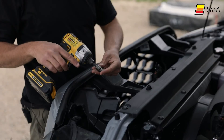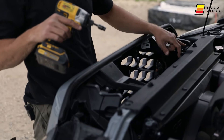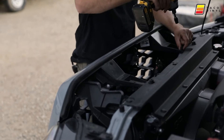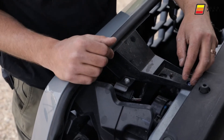We're going to use a 10mm socket on an impact drill to remove these two screws so that we can then remove the grille.